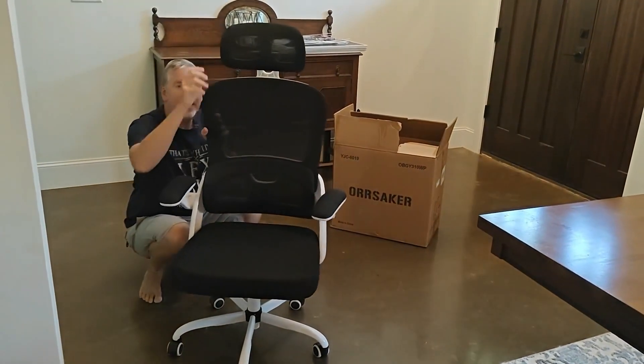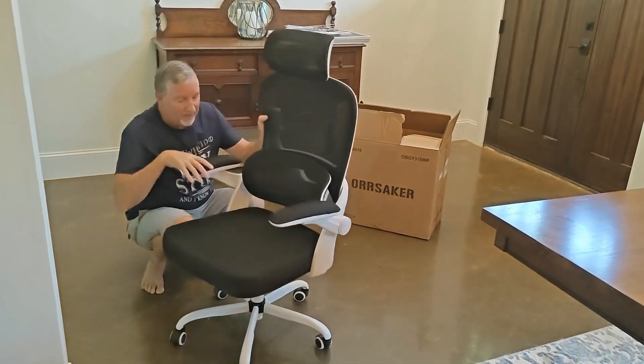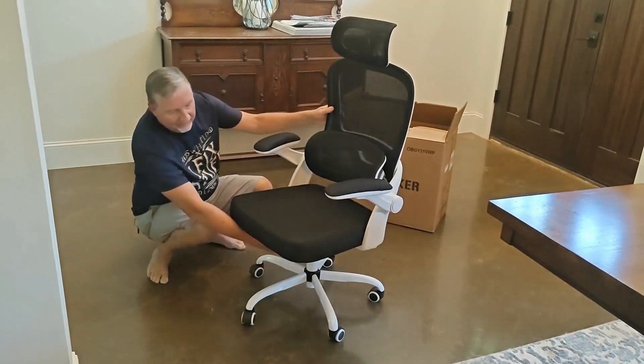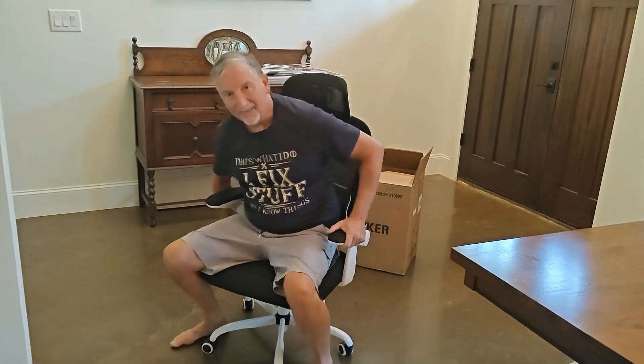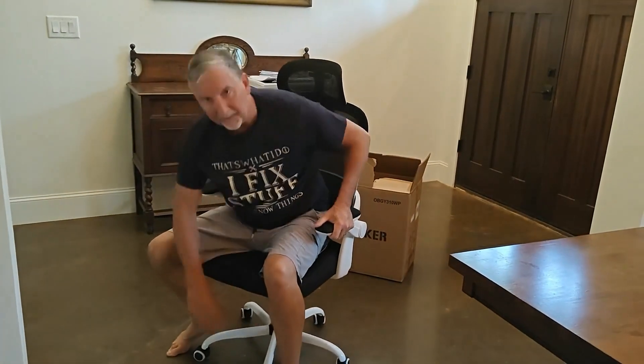It's got an adjustable headrest back here and that part slides up and down. You've got your adjustments on the bottom to tilt forward and back, raise it, lower it. And then there's also the tilt mechanism if you want to loosen this up so that you can lean back and rock.